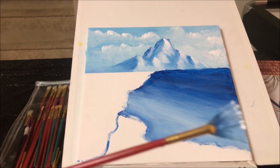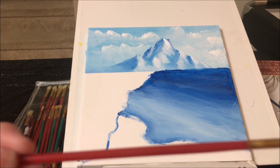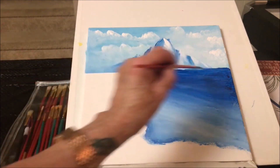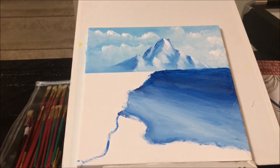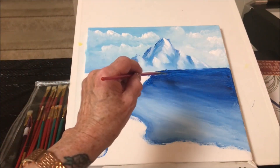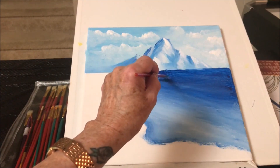Put some white on the tips, and then we'll find some waves back here. They're kind of diagonal, you know — they're not straight across. So I'm just going to take a wave.